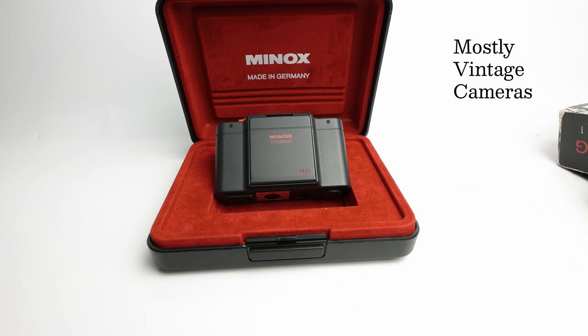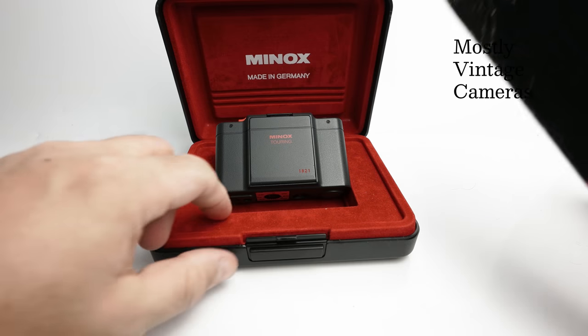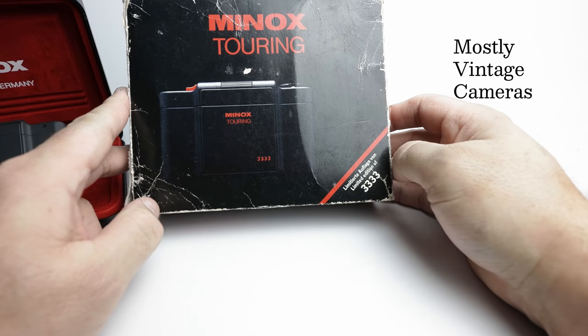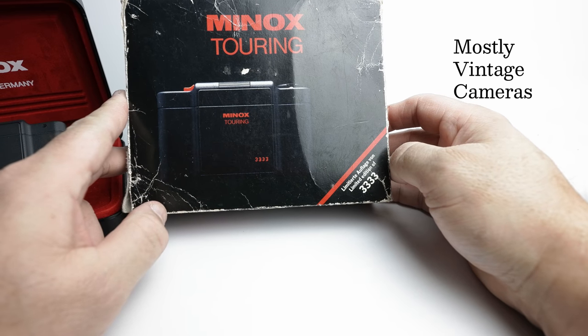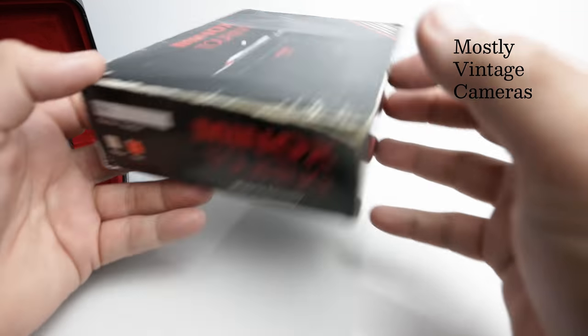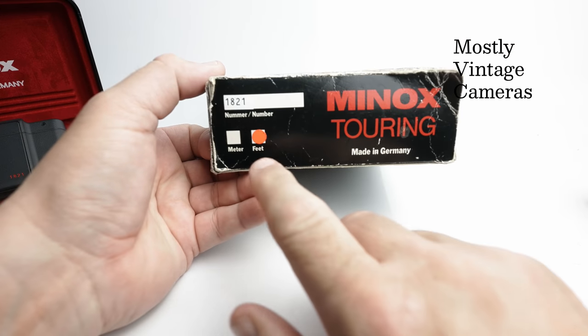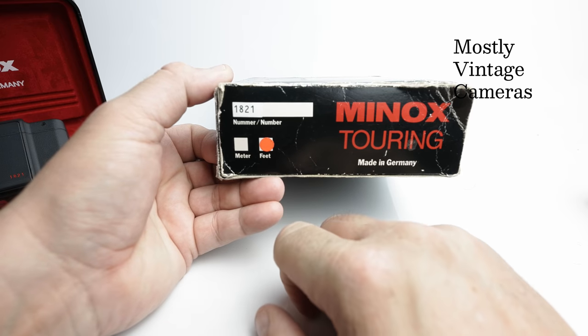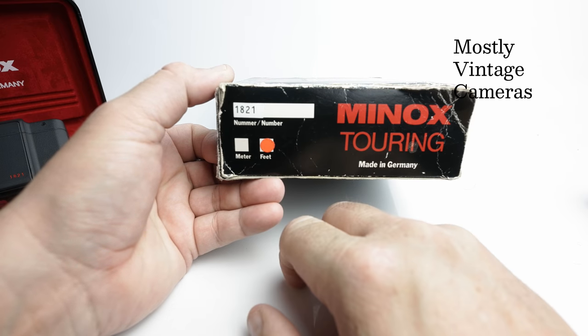As we see from the cardboard box, this was limited to a production of 3,333 pieces. You can either get it with the focus scale calibrated in feet or meters. My one is in feet.